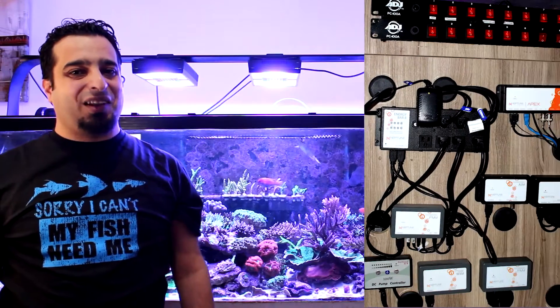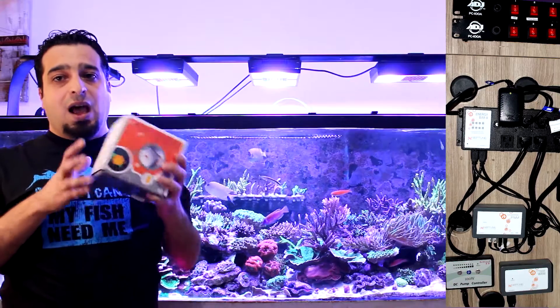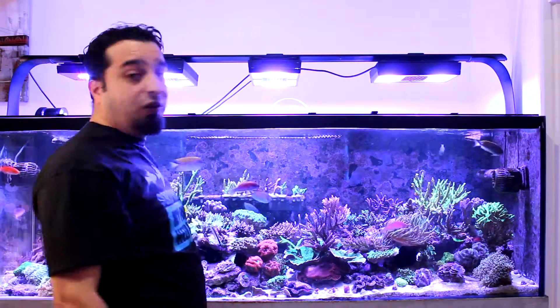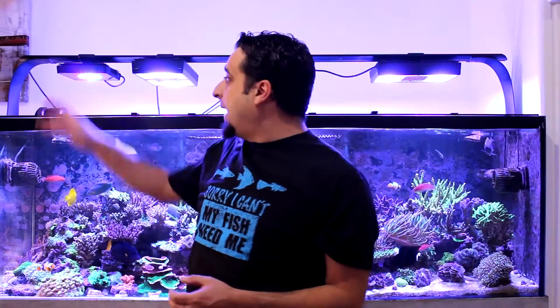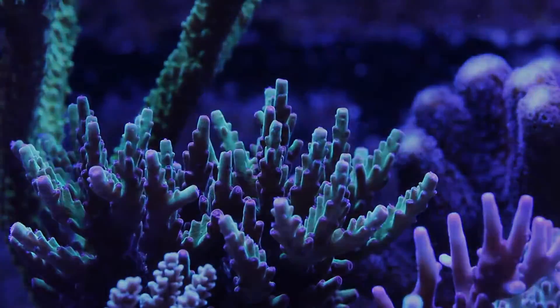The brain of the tank is the Apex Classic controller, which controls everything in the tank. Soon I'll be upgrading to the new Apex controller. For the lights, I started with three Radion XR30 Pro lights, and recently I added an XR50 light. I also installed diffusers for better spread and color mixing.